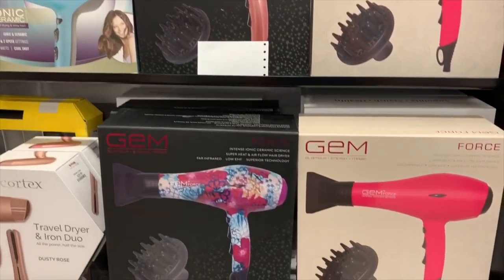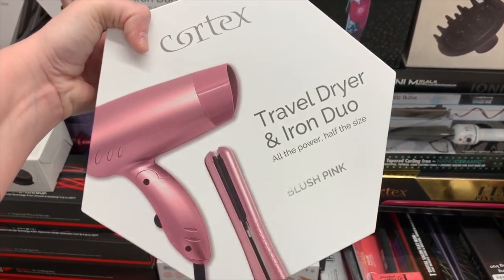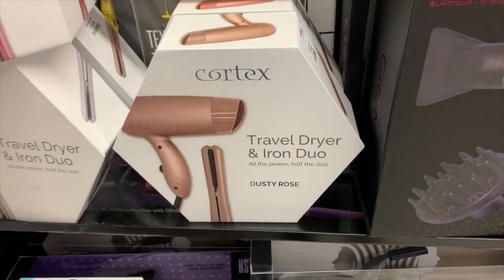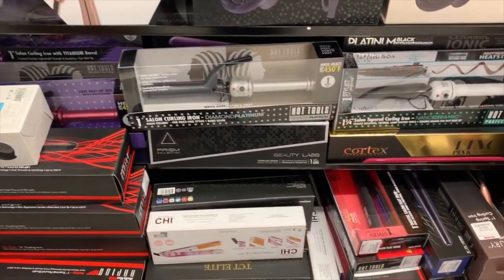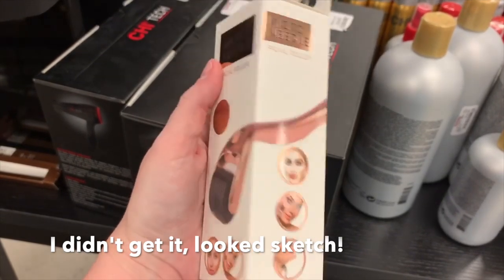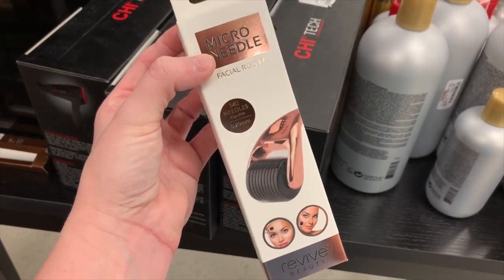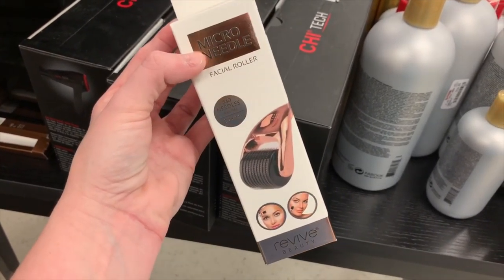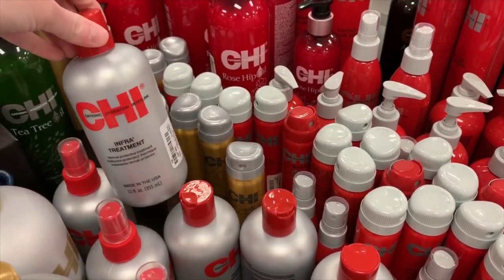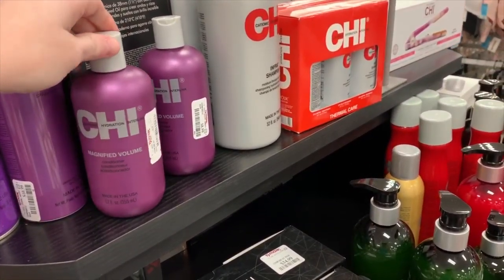I'm always obsessed with blow dryers for some reason. I found these, which are very interesting to me — it looks like it's got a straightener in there with it, and a goldish color too. I wonder how much these are — $29.99. That's not bad for a blow dryer and a straightening iron. I'm thinking about getting this one because it's supposed to smooth out forehead wrinkles. I've seen them advertised but haven't heard from anyone who has it, so I may get it, I may not. I love this brand except for the straightener — I tried it a few years ago and actually ended up taking it back to Ulta, but as far as everything else, I do love it.